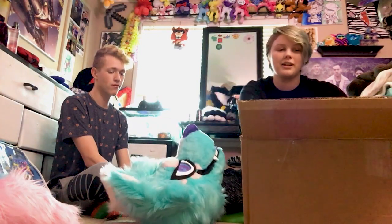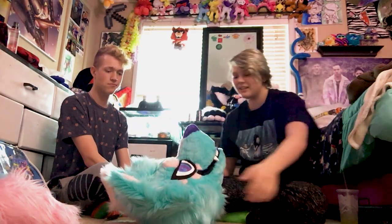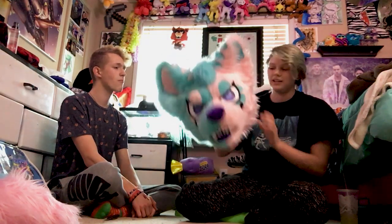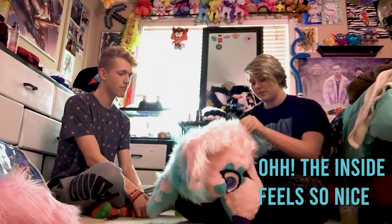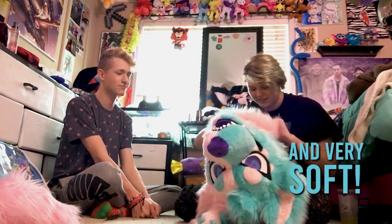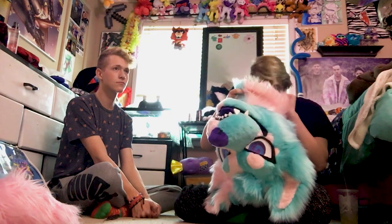I'm so sorry. There she is. The inside feels so nice. Look at it. Professional line. Very soft. It smells nice.